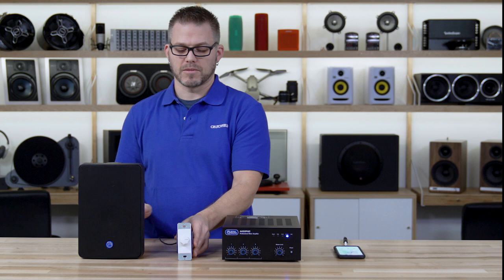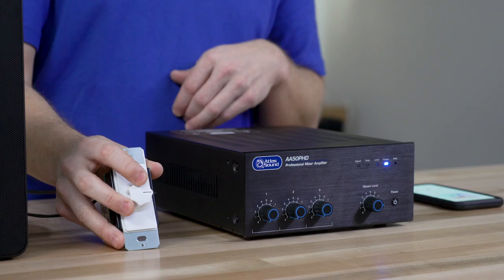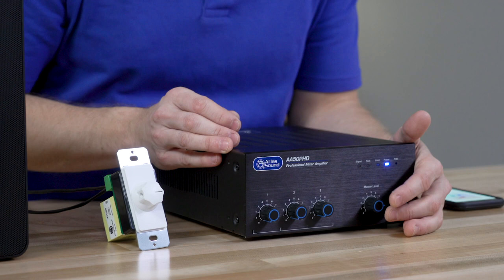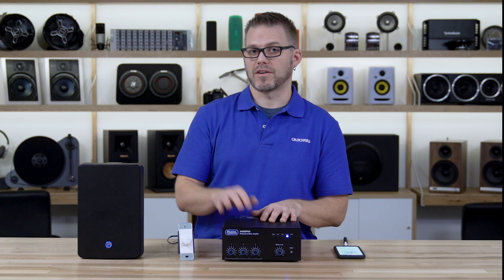To recap: start with a nice clean input signal from your source device. Set up your output properly by following the instructions we provide, and set the volume from the output backwards to the input. Set your local volume control to give you a hot signal with a little headroom. Set your master amplifier output to three quarters of maximum so you've got headroom in the amp if you need it. That will allow you to use very little input gain, reducing the chance of peaking or limiting at your amplifier and giving you the cleanest signal running through your system. If you have any questions, you can always give us a call here at Crutchfield.